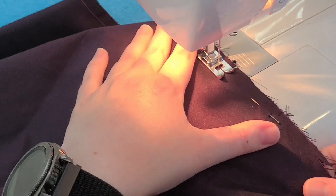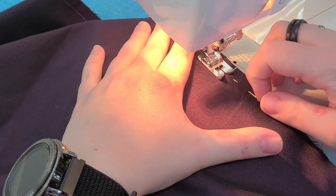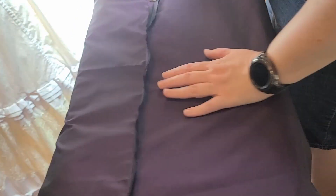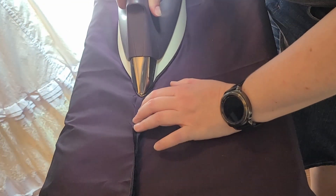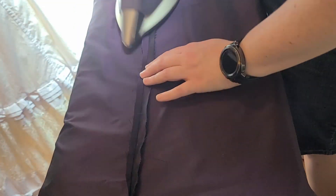All of these seams were sewn with a half inch allowance as per the pattern directions. Then came one of my favorite parts — I love pressing. I just really love how you can take an item that's kind of wrinkled and messy, apply a little bit of heat and pressure, and it smooths right out. It's just so satisfying to me.